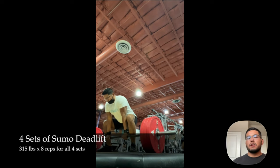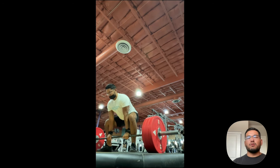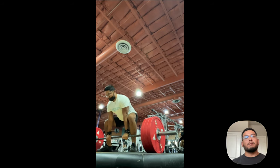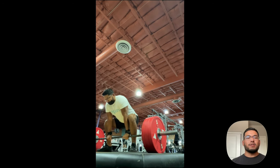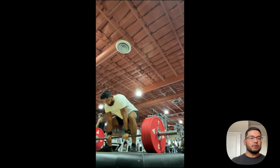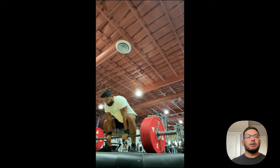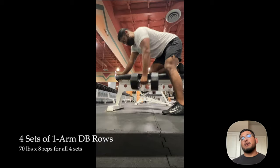For sumo deadlifts, I did four sets of eight reps with 315 pounds for all four sets. If you haven't done deadlifts with a higher rep count, it's brutal. Week one is 10 reps at 70% of your one rep max — I'll go over the progression scheme at the end of this video. These four sets were super hard. You go from 10 reps in week one, to eight in week two, to six in week three, all the way down to basically your one rep max at the end of week 16.